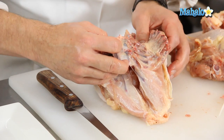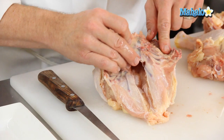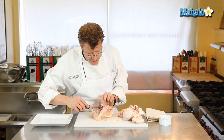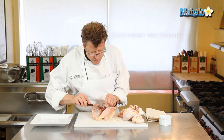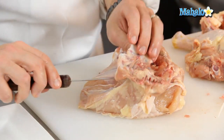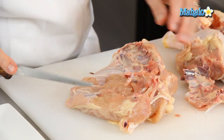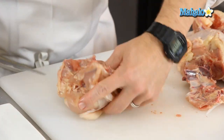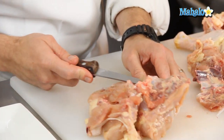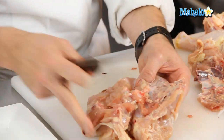You'll also see that the keel bone is still attached to a little bit of ribbing, so I want to take these rib bones out. This is very easily done with a boning knife — simply get the boning knife underneath those ribs and very gently cut away. Do the same thing on the other side. Take your knife, get underneath the bone, and angle your knife upward a little bit because you don't want to cut too deep into the meat.